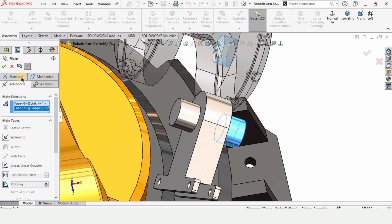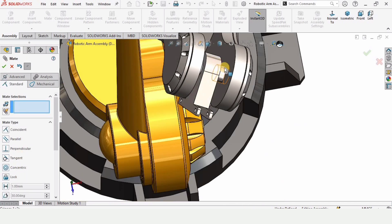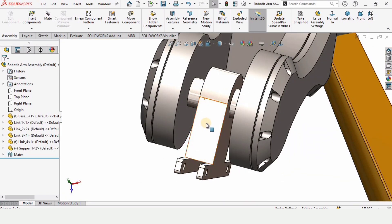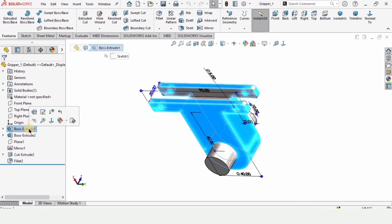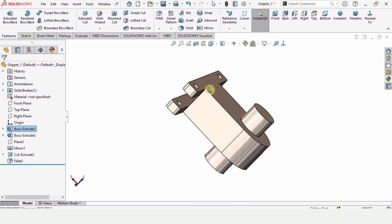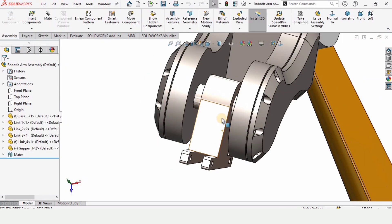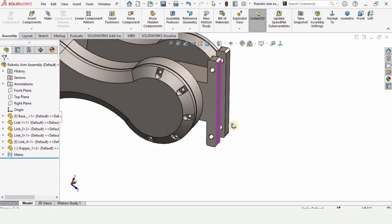Go to Standard Mate and apply Concentric — it will assemble properly. Gripper Part 1 is now assembled. However, the thickness needs to be increased, so open the part file. Select the Boss Extrude feature, click Edit Feature, and increase the thickness to 25. Press Ctrl+S to save, then close the window. Now it looks fine and will only rotate like this.